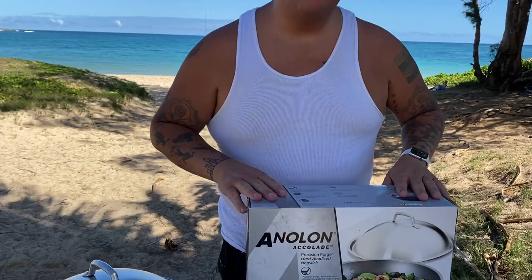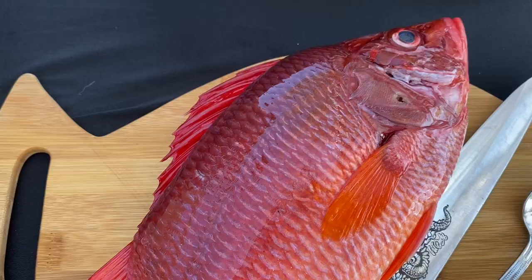Huge shout out to Anilon, the best nonstick pans on the market. Thank you for the wok and the pan itself. And remember, PFOA free, so no crazy chemicals in these guys.